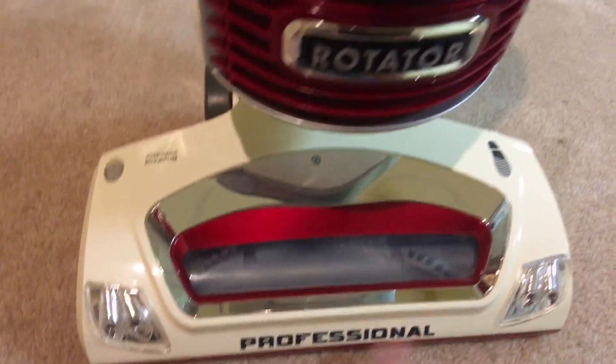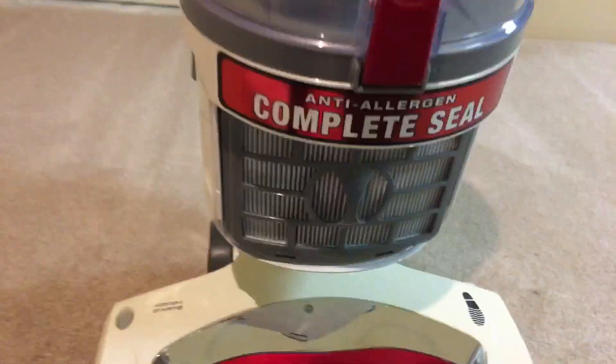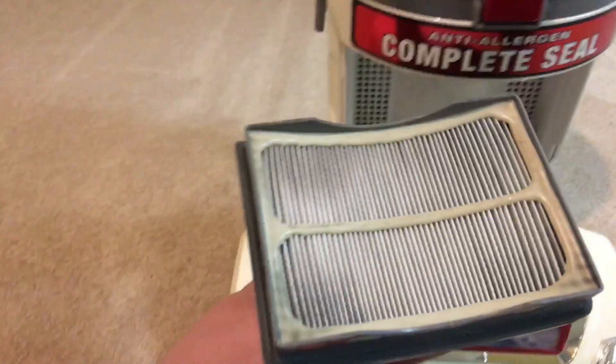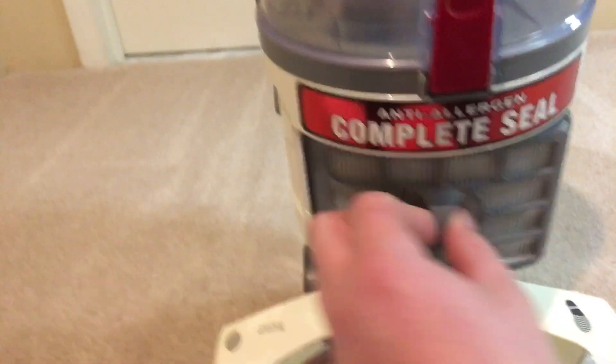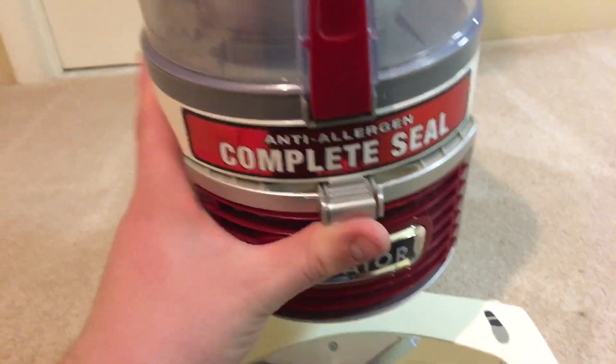Like any traditional Shark vacuum, you might recognize this brush head with two lights on the side as the brush indicator. Here's the motor exhaust filter right there — it stays in there, and this just goes back on like that.